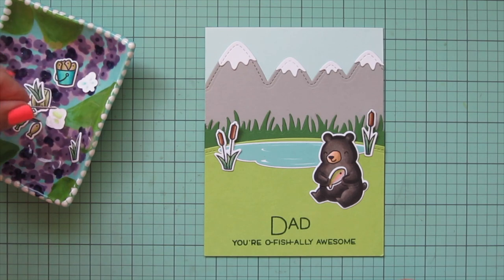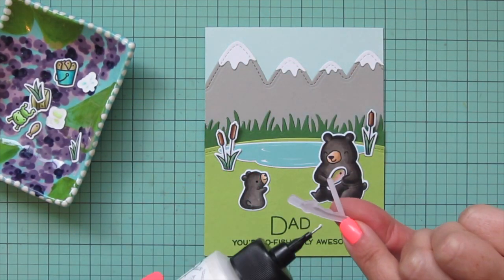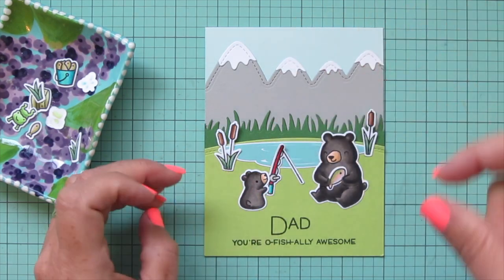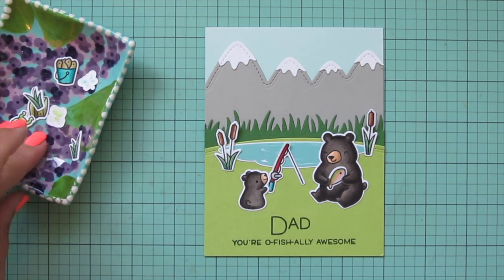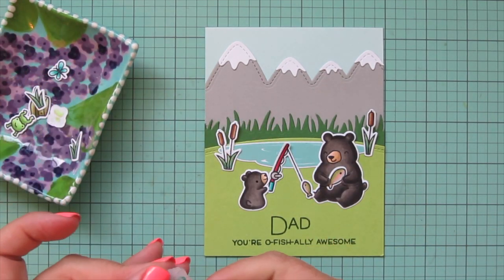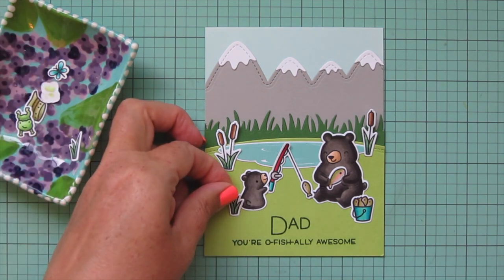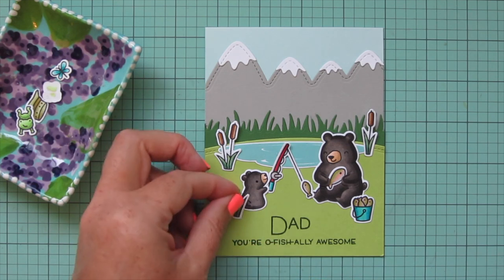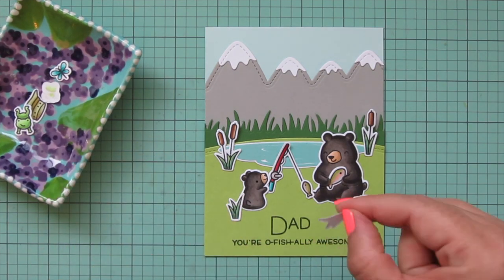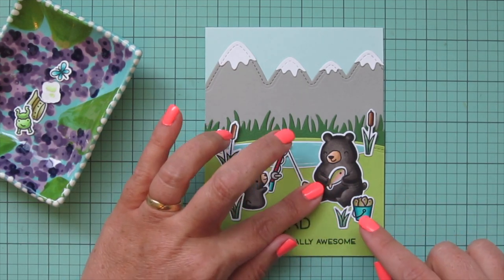For the baby bear I wanted him to be holding the fishing pole, so I used the pole as a placeholder to figure out where the baby bear should go, then added liquid glue to the back of the pole and slipped it under his paw so it looks like he's holding it — the rod extending over to his dad who's helping him unhook his latest catch. The little smaller fish is attached to the bottom of the line. I put the little bucket of fish over near the dad since they've been having a successful fishing day. I also added little tufts of grass to fill in the scene and make it look a bit more wild.